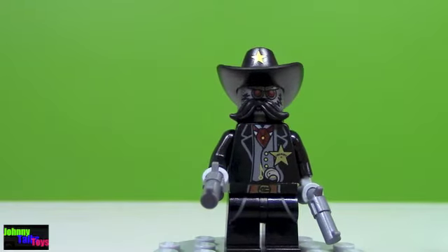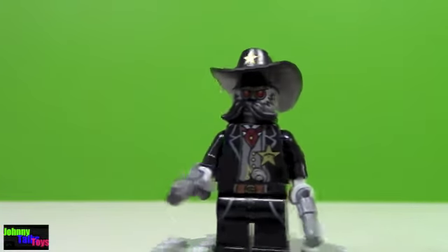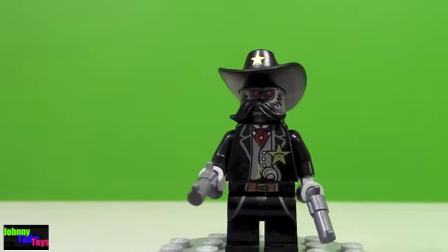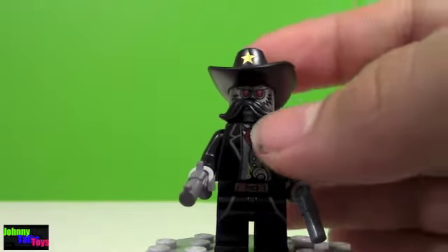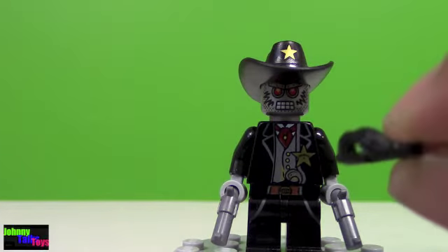First we're going to take a look at the minifigures. This is Sheriff Not-a-Robot, but he is a robot, so we're going to see how that plays out in the movie. There's a front view, side view, back view, other side and front. Great torso printing, really looks like a Sheriff. I really like his cowboy hat, and there is a new piece to Lego — it's the mustache. Here's a look at his face printing with the mustache off, and then a closer look at that mustache.